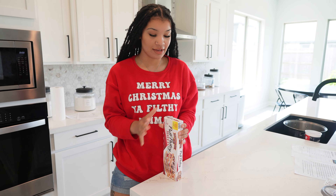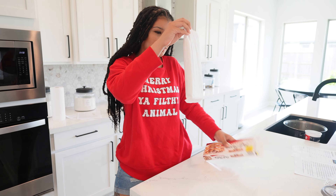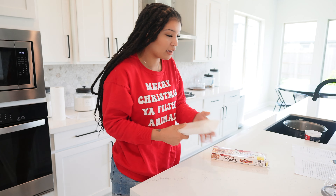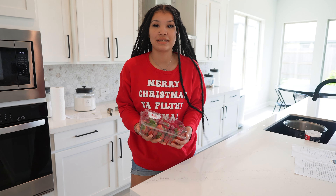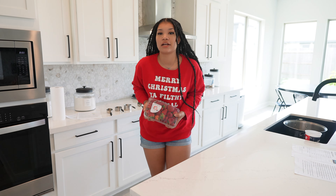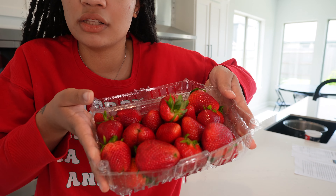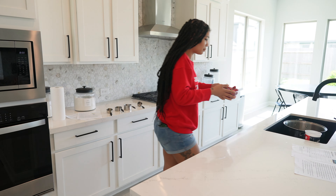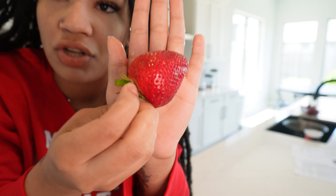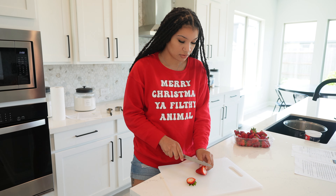These puff pastry sheets were so hard to find — I had to get a worker to help me. I've never heard of them before. It says they have to thaw, but I already left them on the counter for a while so they're already pretty thawed out. Now I need to get the strawberries prepped — of course you have to wash your strawberries. Oh my god, these strawberries look so good and so big and juicy! Now I have to cut them into small little pieces.